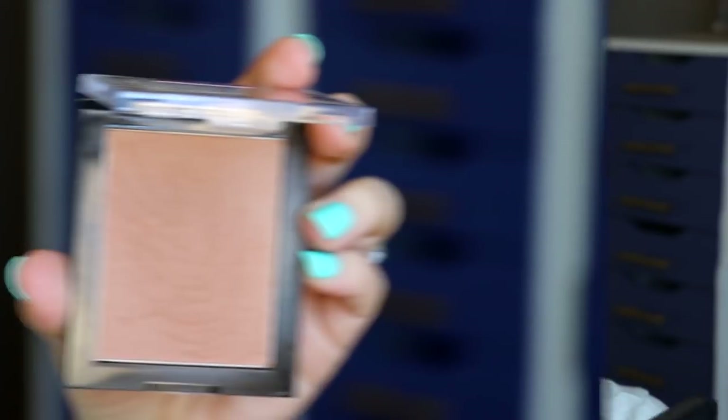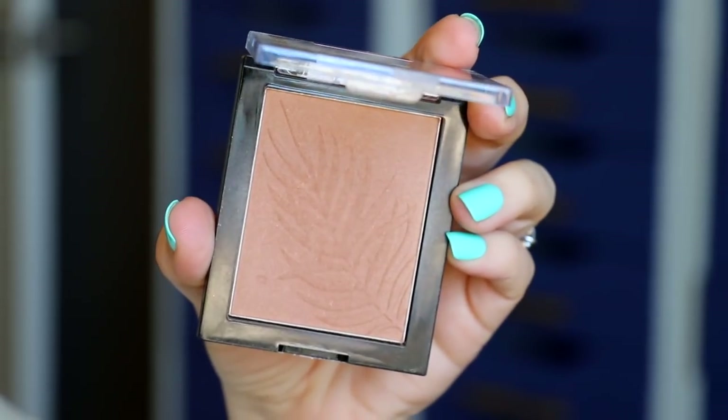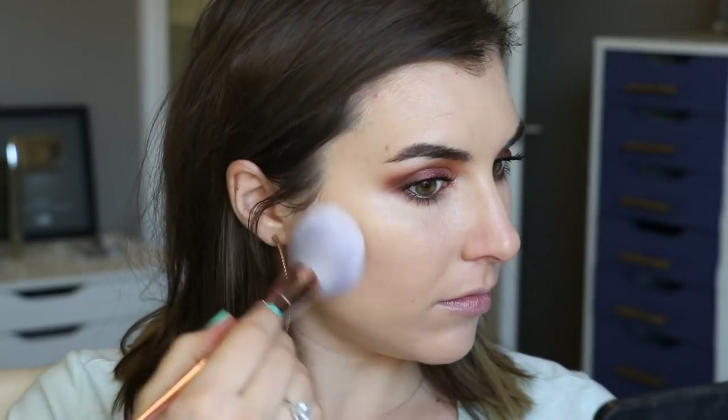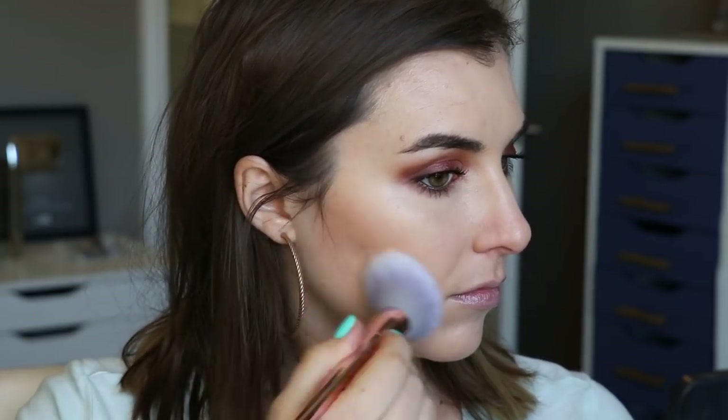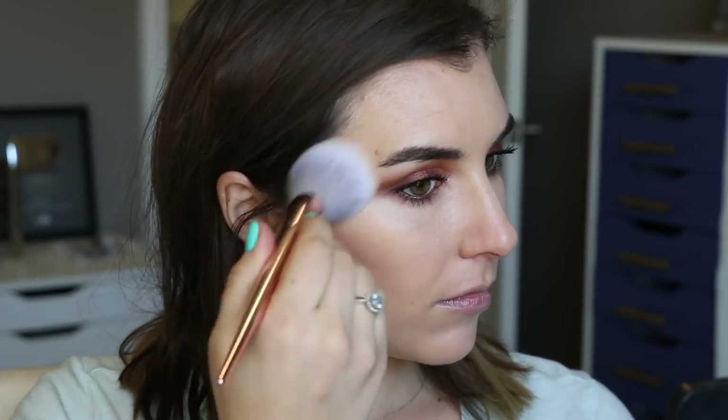Moving on to bronzer, I'm using Wet and Wild Color Icon Bronzer in the shade Sunset Strip Tease, running that broadly through the contours of my cheeks, up into my temples, and then along my jawline.